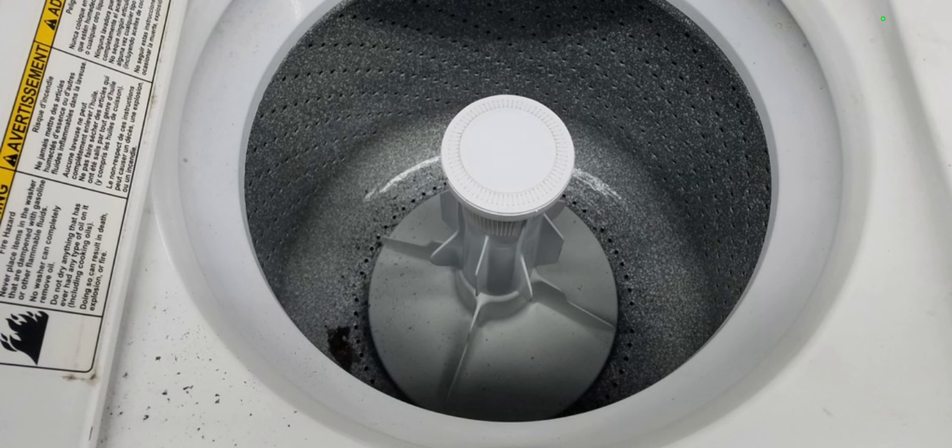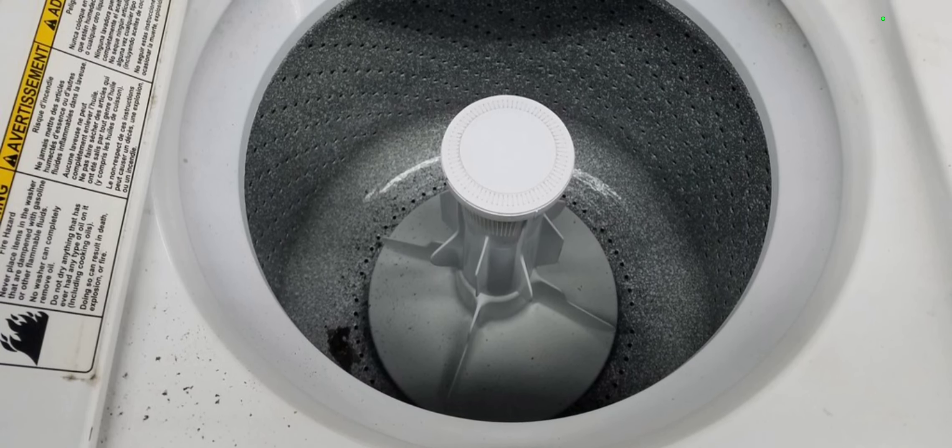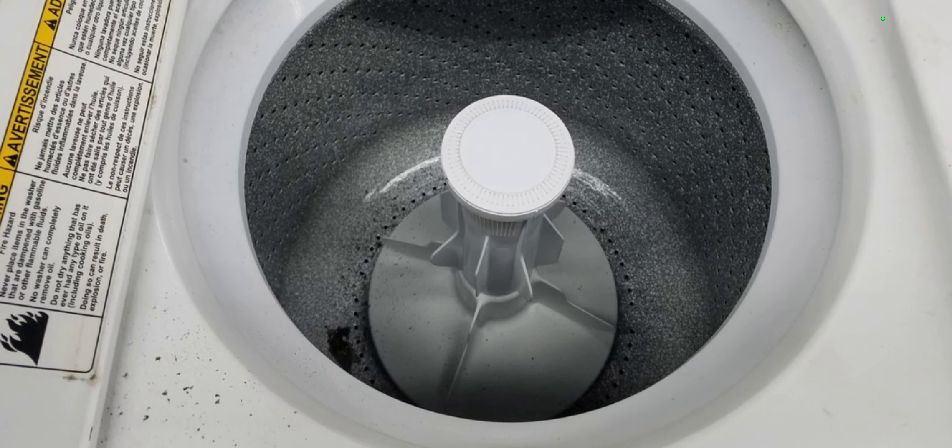I don't remember the lid opening up on its side like a normal Kenmore washer lid would do. I'm pretty sure it opened up at the front — open forward, not to any side. If it opened up to the side, I would remember it. But I don't remember any of that. I only remember the agitator and what type of tub it had, and also that it was a direct drive.